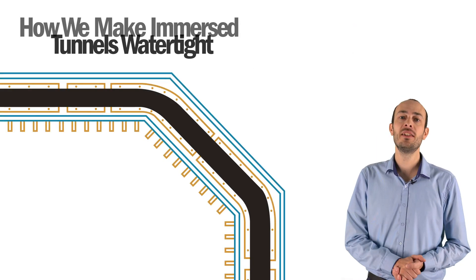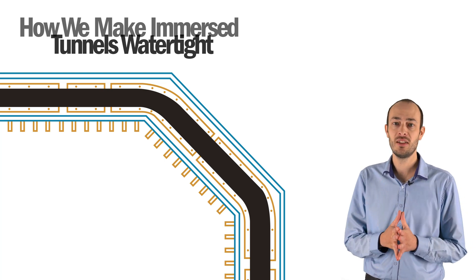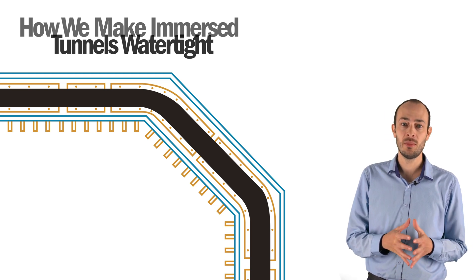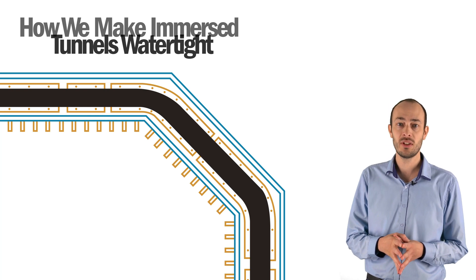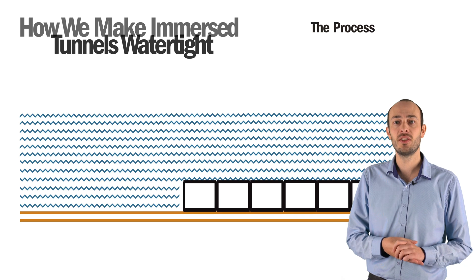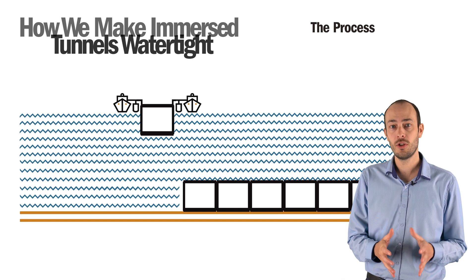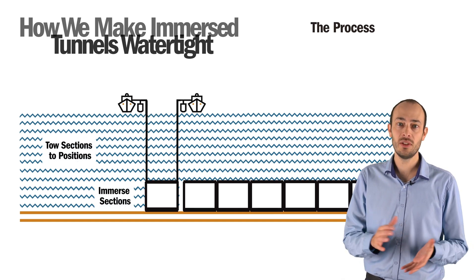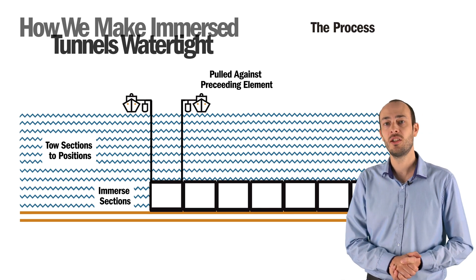Tunnel elements are provided with temporary bulkheads at both ends to ensure that the tunnel element is watertight and capable of floating. On one end of each tunnel element, an endless piece of GINA gasket is mounted using bolted clamping strips. When the manufacturing process is complete, the dock is flooded and the elements floated. Each element is towed to its final position and then immersed.